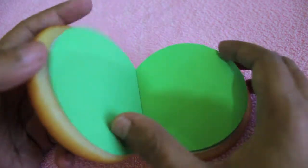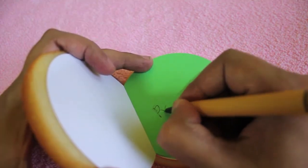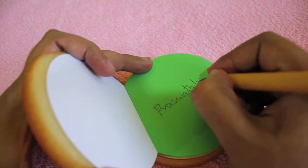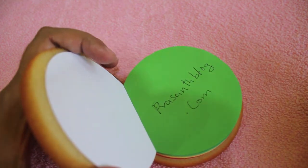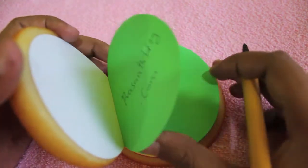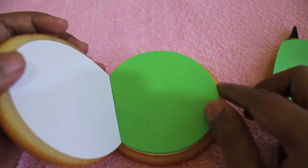Inside, you get memo pads and you can write your memos inside. It works quite well, and you can rip the pages without much effort. It doesn't destroy the burger shape either.